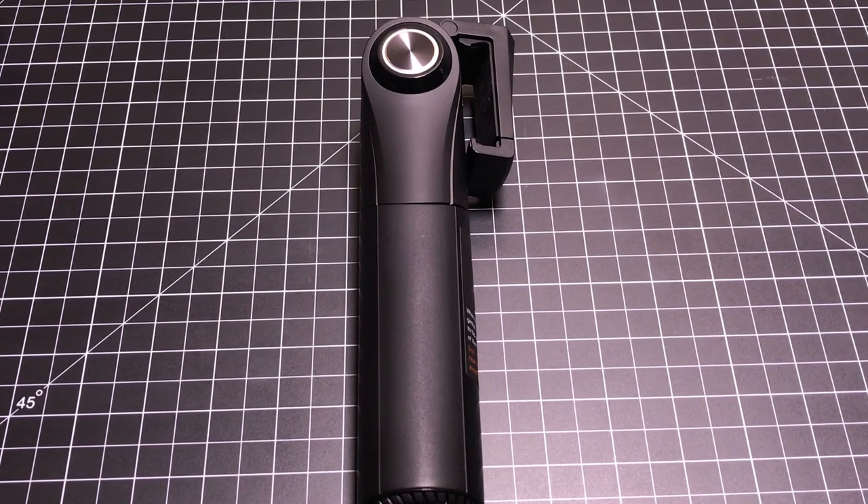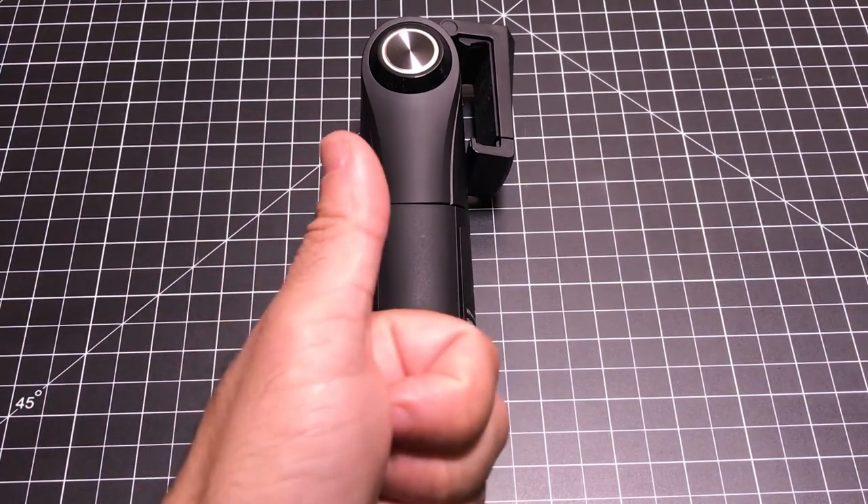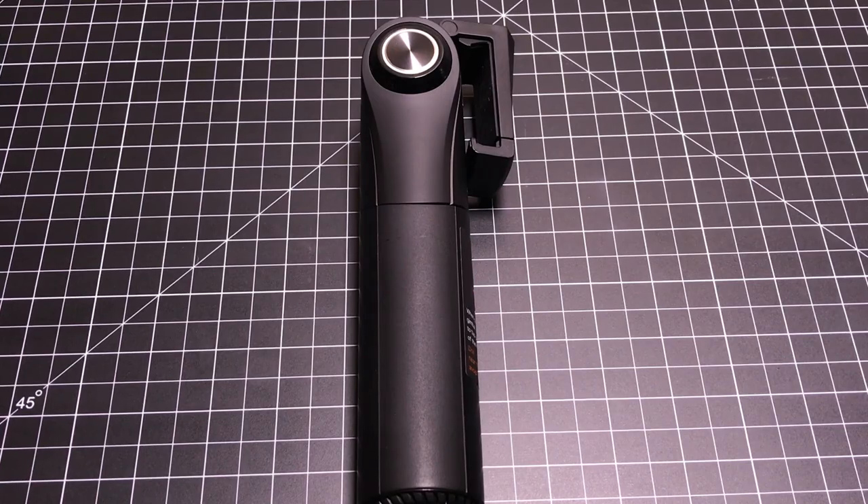This concludes my review of the Snoopa M1 Smartphone Gimbal. If you have any comments or questions about this product, leave them in the comment area below. If you liked the video, give it a thumbs up, and as always, don't forget to share and subscribe. Thanks for watching.